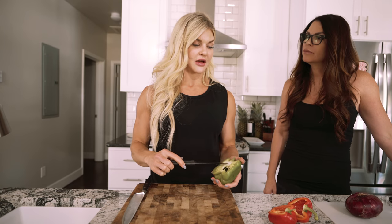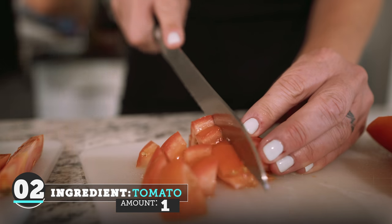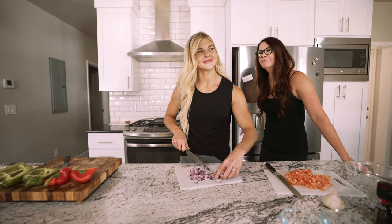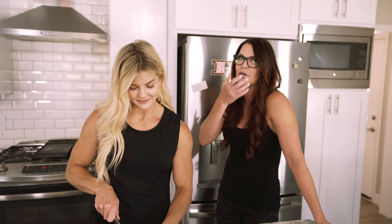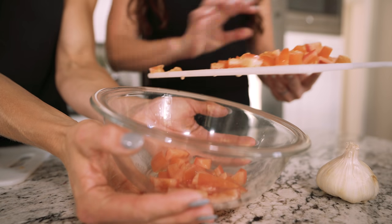I am going to finish cutting out this last half and Gina is going to start dicing a tomato. And now Brooke is going to dice a quarter of one red onion. Gina, go ahead and put that in the bowl. I'm just going to use my hands. Yeah, use your hands.